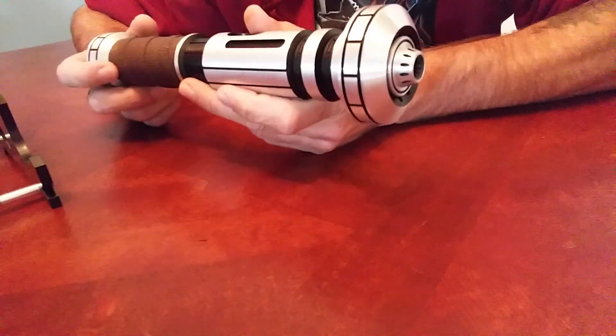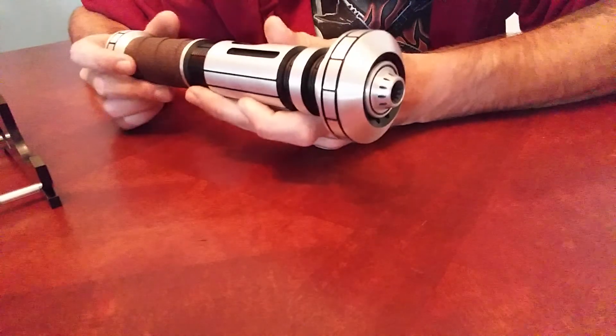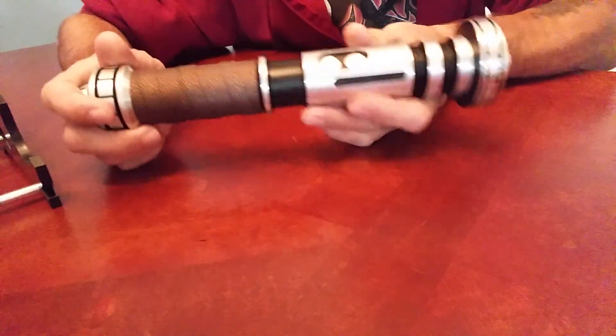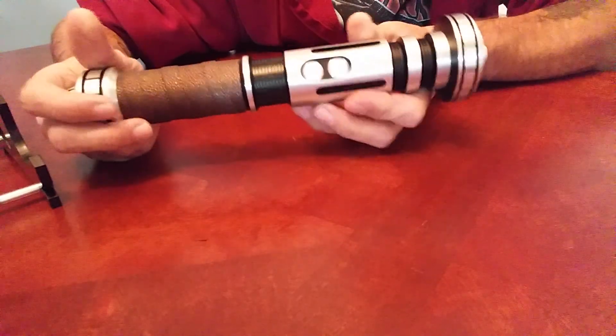I put the ASP plug in it, looks a lot better in my opinion. Can't wait to light it up. I haven't done any install work — it's totally empty, dummy switches.